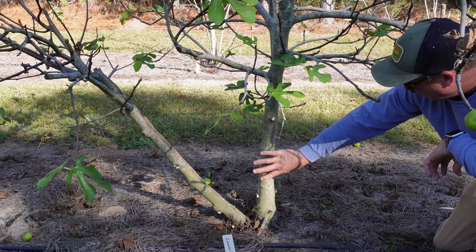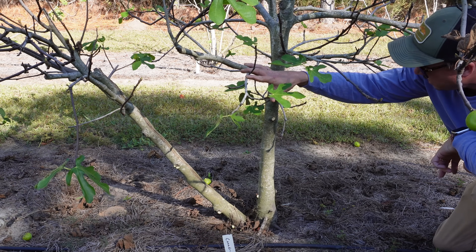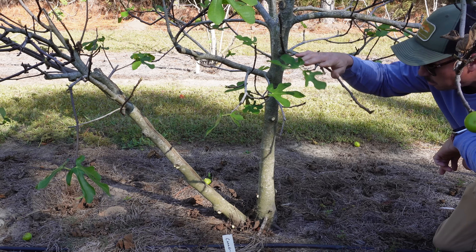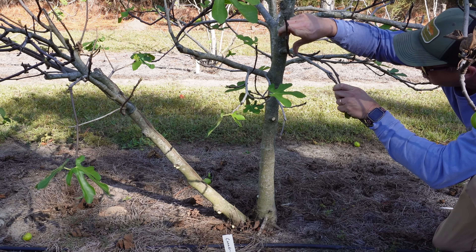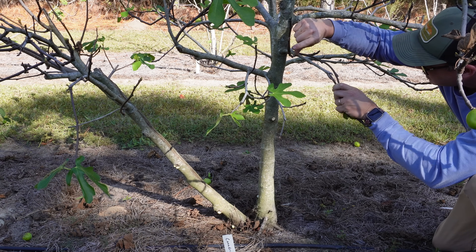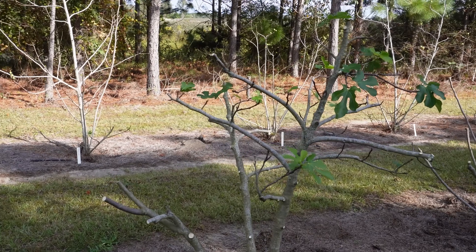Now that we've got the base of the tree nice and clean, we'll start working our way up. We're not going to cut every single limb sticking out here — I'm going to focus on the new growth that I see because that's what I want for cuttings. My strategy is: if there's a piece of new growth that's long enough for a cutting, I'm going to get it; if there's a piece that's only a couple inches long, a lot of times I'll leave it. And that's what it looks like when we're done.